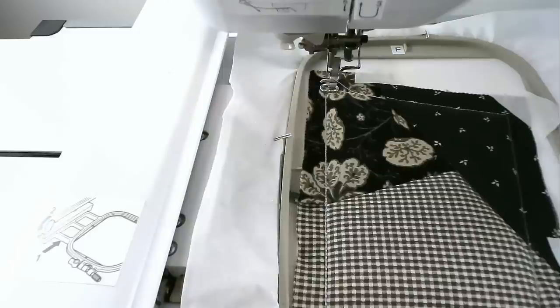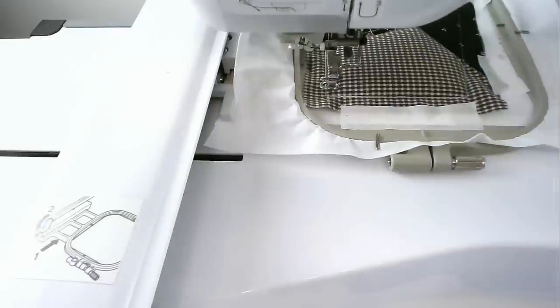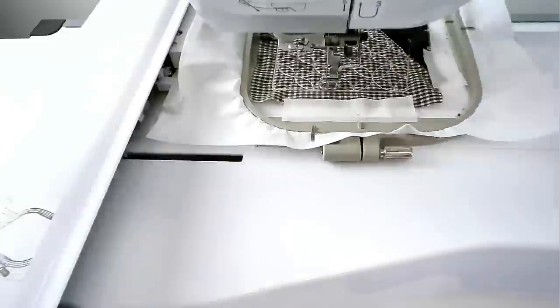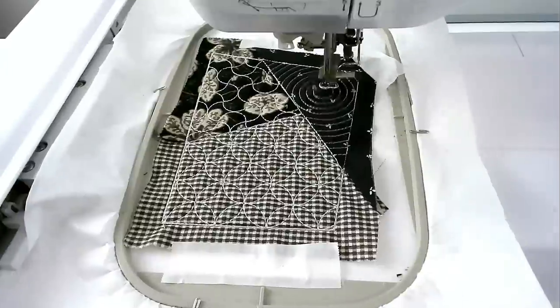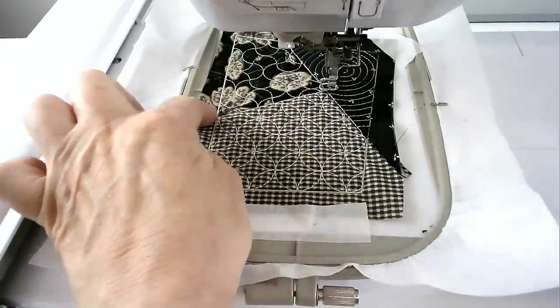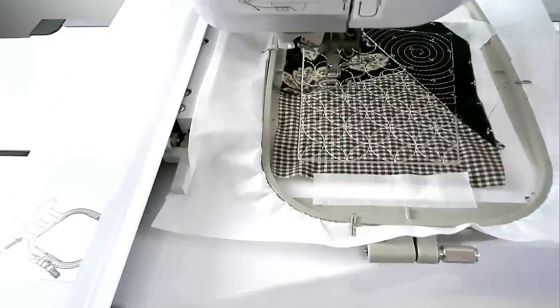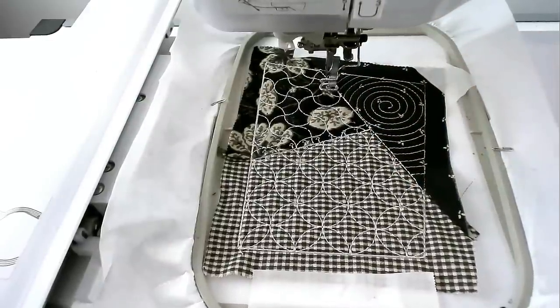Load your thread color for the quilting of area two into your machine and then stitch round number seven — I'm going with cream. Load your thread color for the quilting of area one into your machine and then stitch round number eight — I'm going with cream again. Load your thread color for the quilting of area three into your machine and then stitch round number nine — I'm going with cream. Load your thread color for the decorative stitching along this seam into your machine and then stitch round number ten — I'm going with silver. Load your thread color for the decorative stitching along this seam into your machine and then stitch round number eleven — I'm staying with silver.